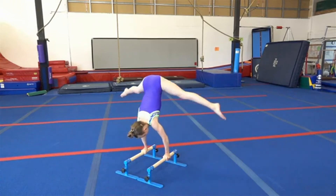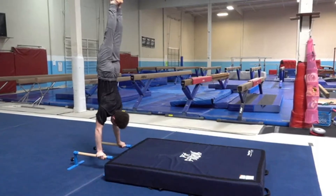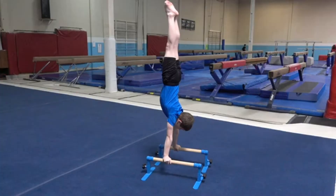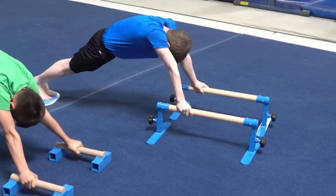Press handstands and P-bar holds are a great side station. Raise the bar and pair them with a soft mat for handstands and pirouette drills. Lower the height to create more of a challenge in strength and conditioning.